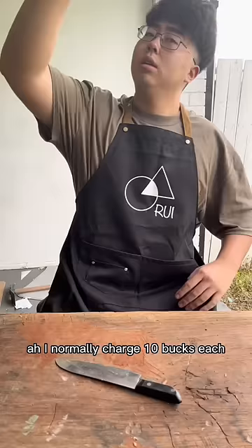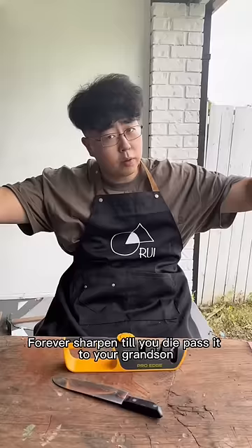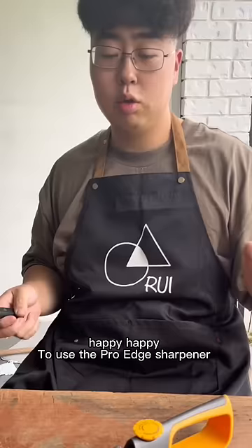How much do you charge for sharpeners? I normally charge 10 bucks each, but with Pro Edge, the knife sharpener is free forever. Sharpen to your die, pass it to your grandson. Happy, happy.